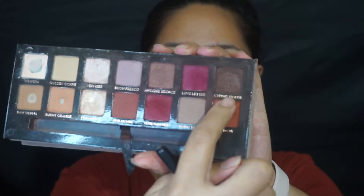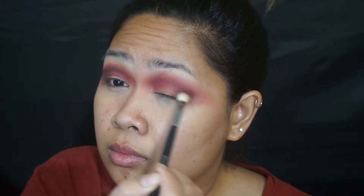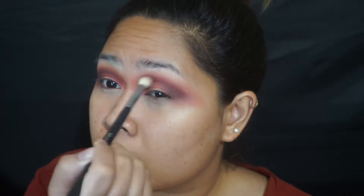Just deepening out that crease a bit more and taking Cypress Umber, I'm just going to put that in the outermost corners of my eyes to give it more depth and dimension. I don't know how many times everyone has to say this but you already know what you have to do with that color.